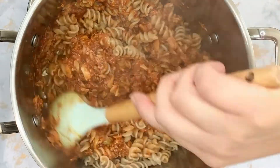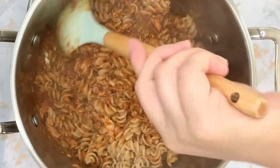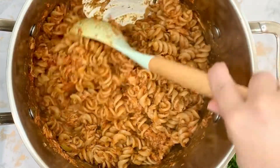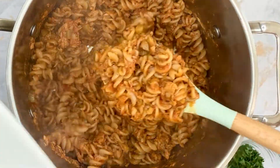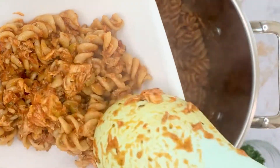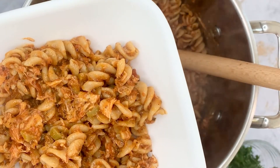Once those seasonings are mixed into your sauce, you will add the sauce to the pasta and toss it all together until it's well mixed. And finally, while it's still hot, you can serve your portion and garnish with parsley.